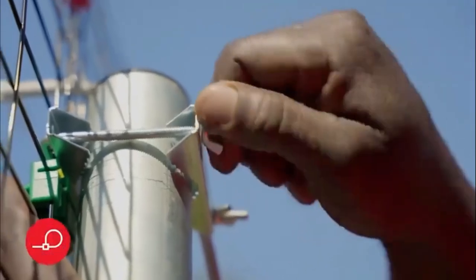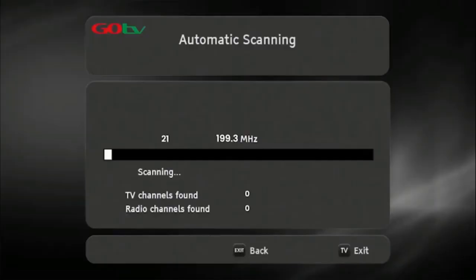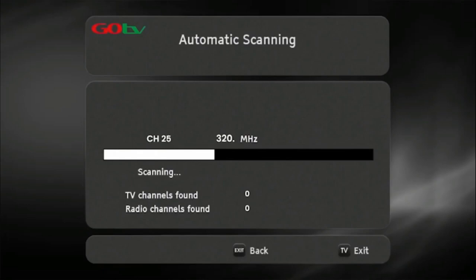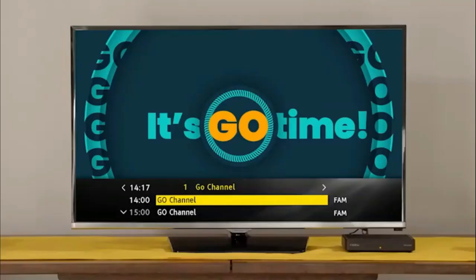Once you've optimized the signal, firmly tighten the antenna into position. Now, do a full-service scan so that the decoder can update and save the full-service list. Once the decoder has finished scanning, the number of channels acquired will be indicated on the TV screen. Press OK to continue. The GoCoda will take you to the Go channel, which indicates you have successfully installed your GoCoda.